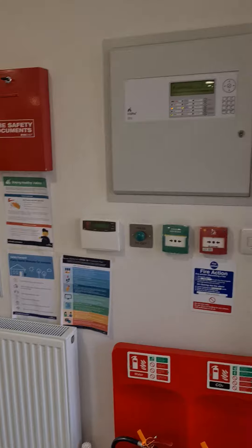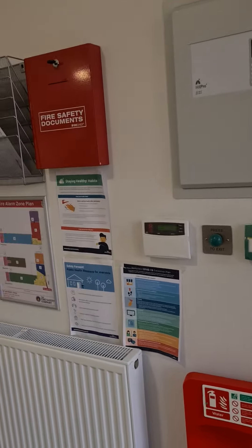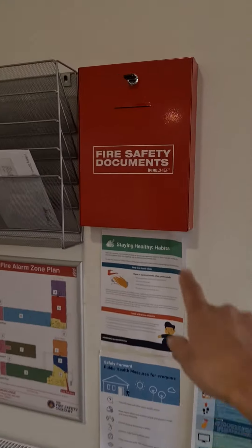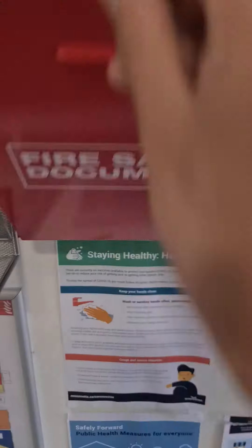When you arrive to the building, make sure that you notify all the tenants that you're here. You'll find that your fire log book is kept in here, and your testing keys are also kept in there as well for you.